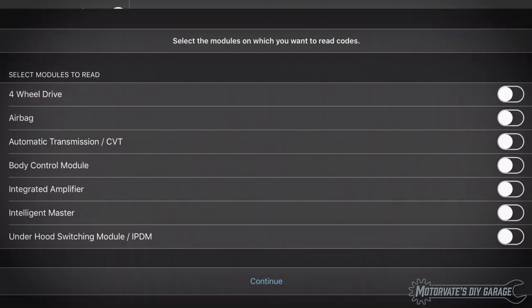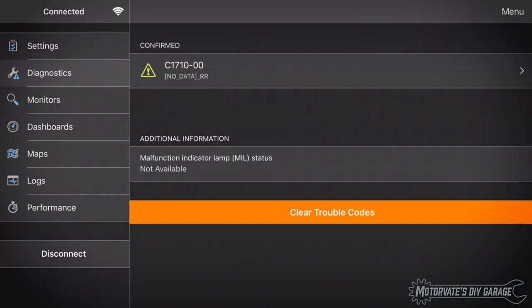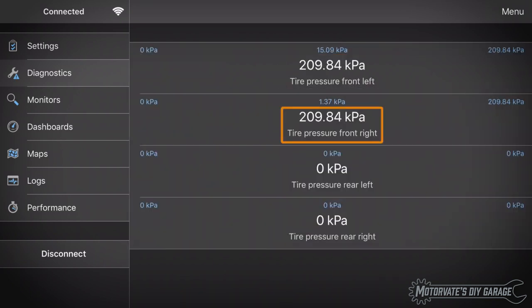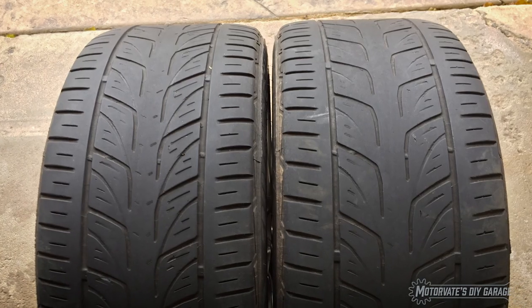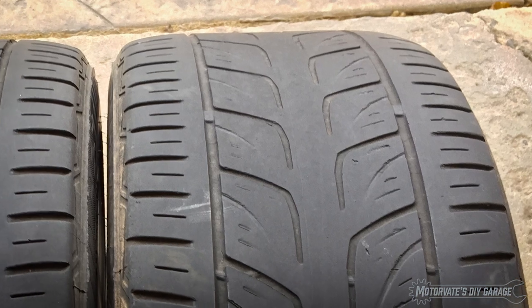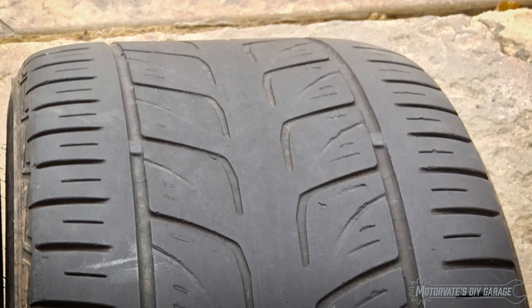Alright, let's wrap up this episode. We used OBD Fusion's enhanced diagnostics to scan the body control module for trouble codes and found a C1710 code. Then we set up OBD Fusion to display the tire pressures as we drove and found the rear right tire pressure sensor wasn't transmitting. As it turns out, my tires are due for replacement, and I'll be buying four new sensors to give me another five-plus years of trouble-free service.